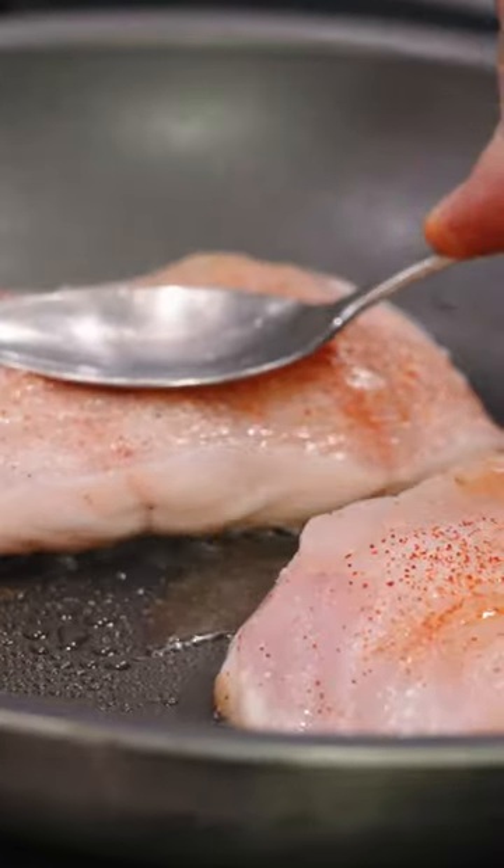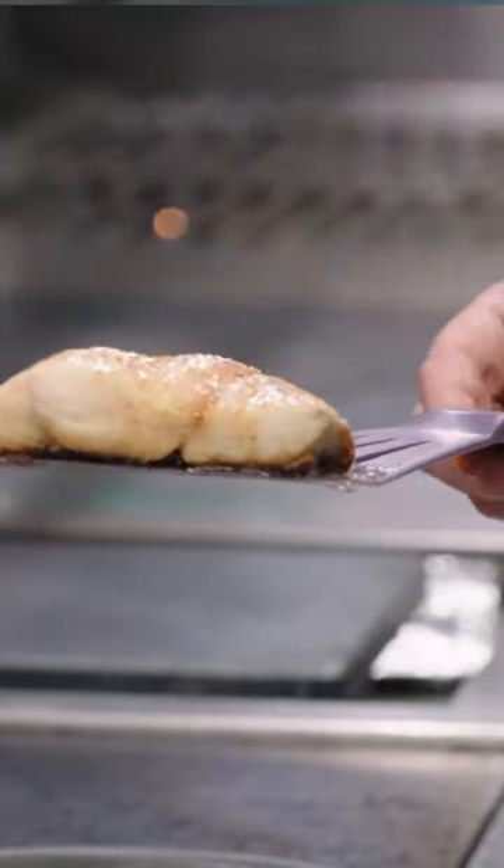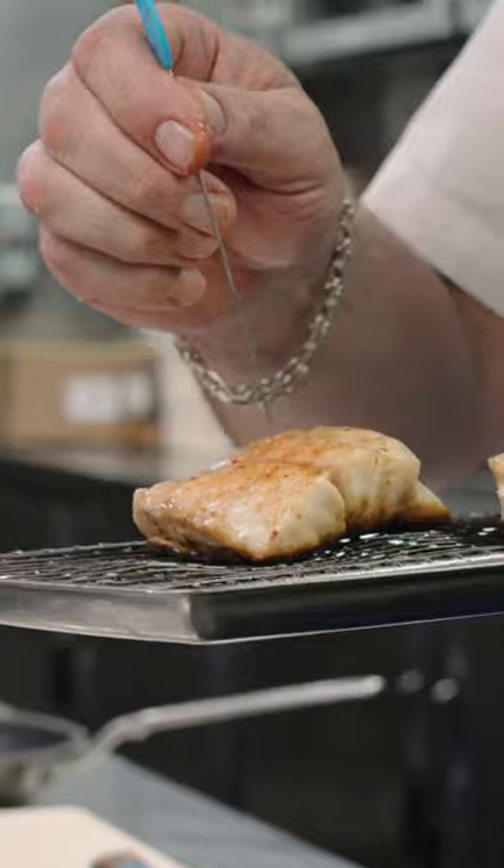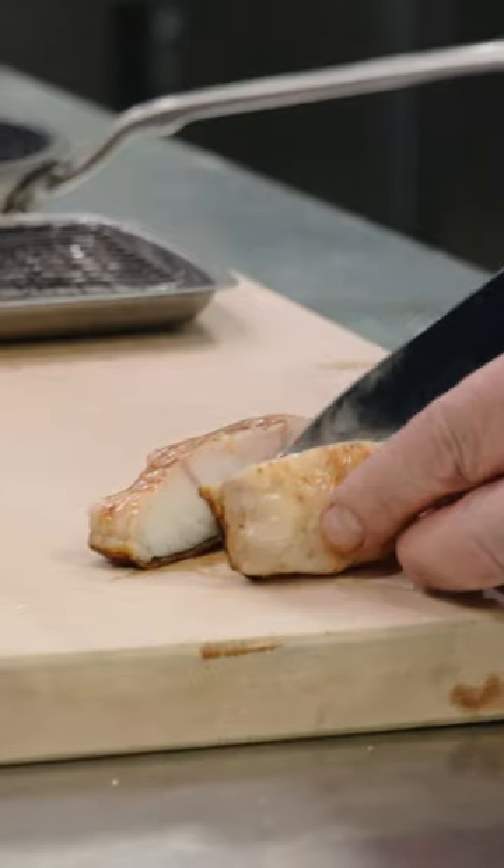Once we get to the point where we're happy with the color, we can add a little bit of butter to the pan, baste that butter once it browns back over the filet, and then pull the fish, let it rest for a couple of minutes, and it's pretty much ready to serve.